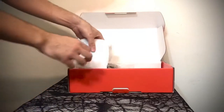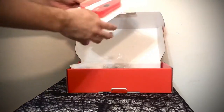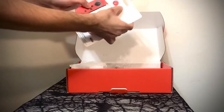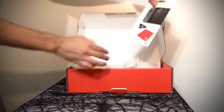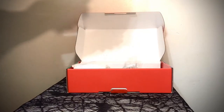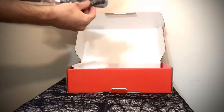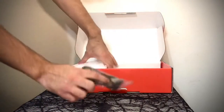Maybe your kid wants to play, maybe you want to play. We'll leave the controller for last. Here's the gels for the Joy-Cons, and then the thumbsticks.